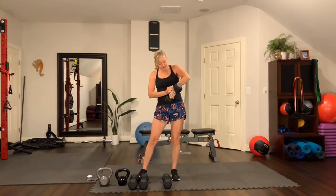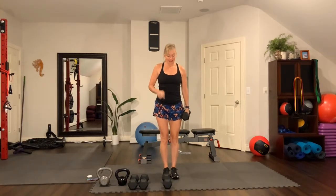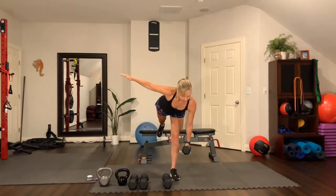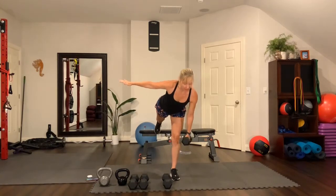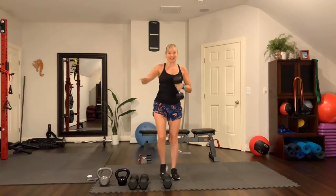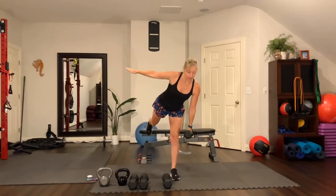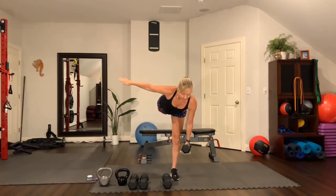Setting the timer. So RDL to a sumo squat — stand up tall. You can put your hand on your hip or out for balance; I prefer arm out for balance. Straight right leg, reach, bring it up, then step wide and squat. Make sure you have your chest and chin up all the way before you step wide and squat. Leg back, reach, and squat. Straight leg — keep your balance. This is also a great way to train balance.